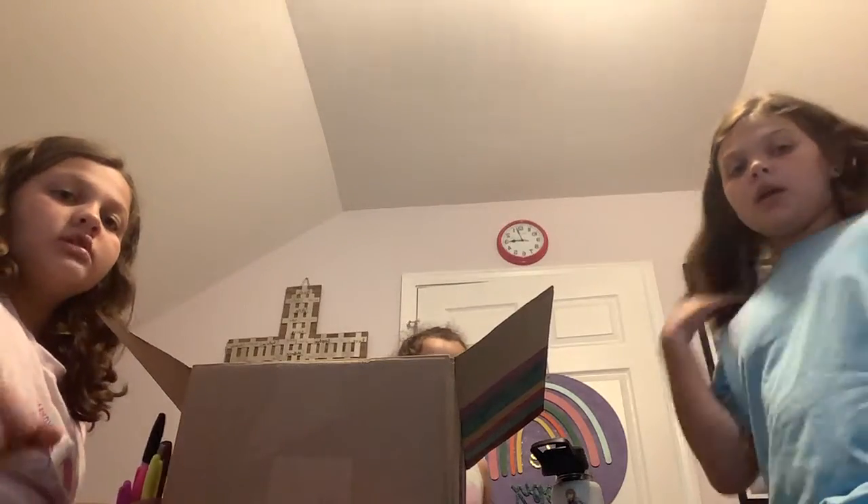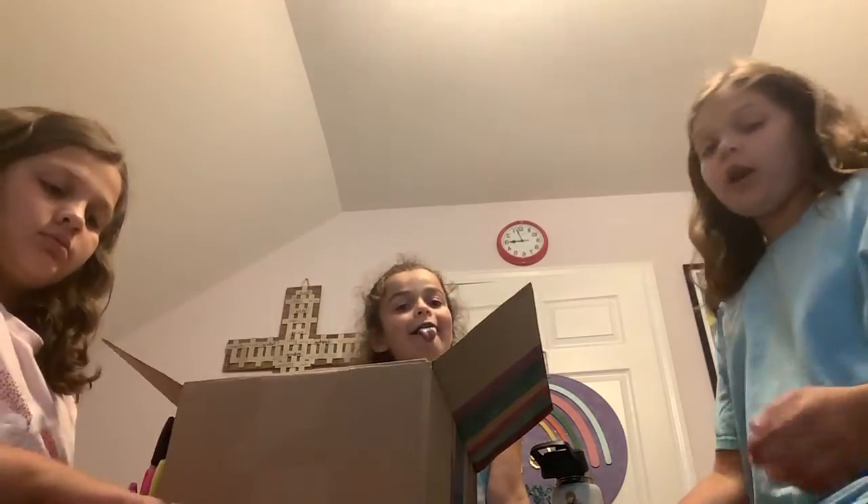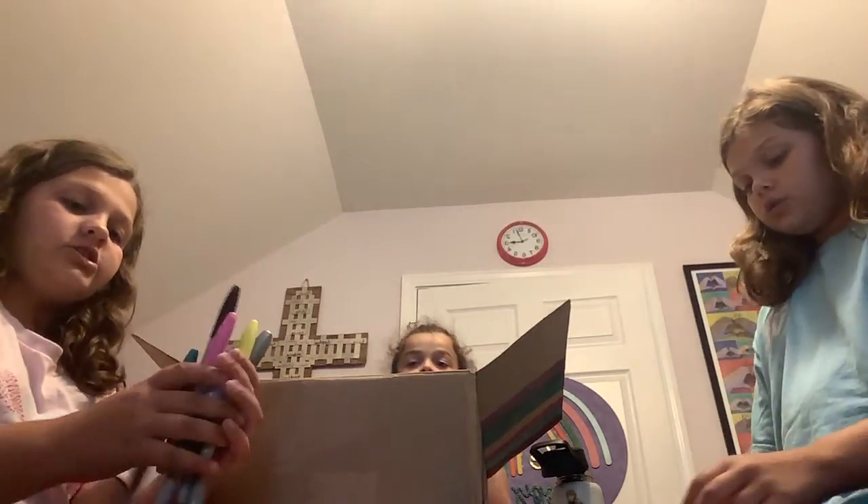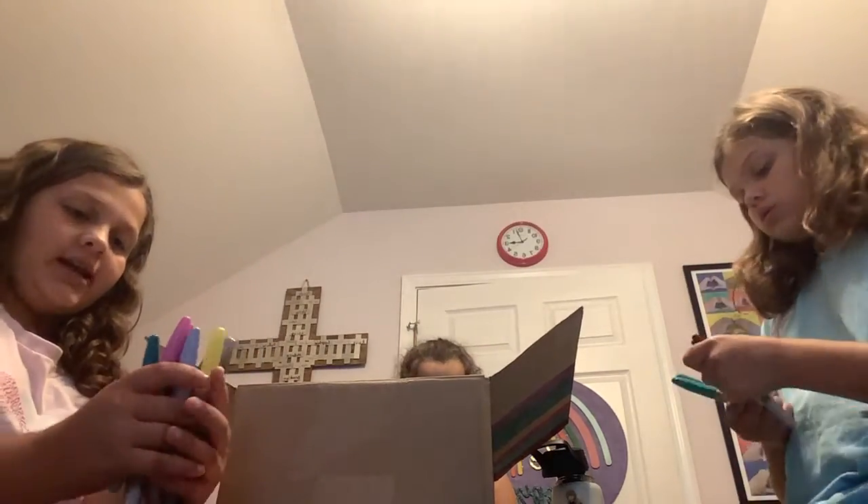Okay guys, so here's part two. If you guys haven't gone to see part one, then get over there and watch part one first. Yeah, just in case, we're still going to show you all of our colors in case you haven't seen it.